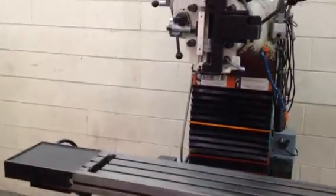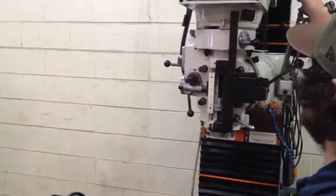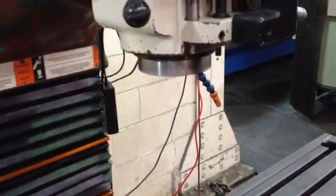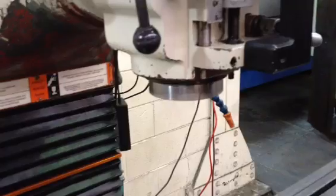He's turning the spindle on. Low end of the high range. Middle of the low range. High range. Middle of the high range.